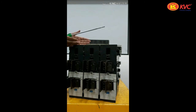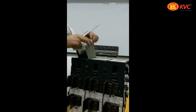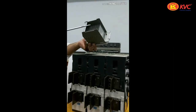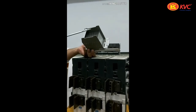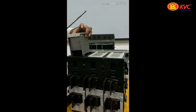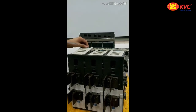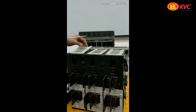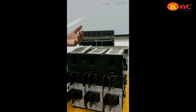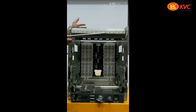In the top of this breaker, here we can see the arc chutes. These are the arc chutes of the UPOWER-Omega circuit breaker. In these breakers, we have a safety interlock — that is, if we do not put the arc chutes in the proper condition, your breaker cannot operate or you cannot switch the breaker ON.